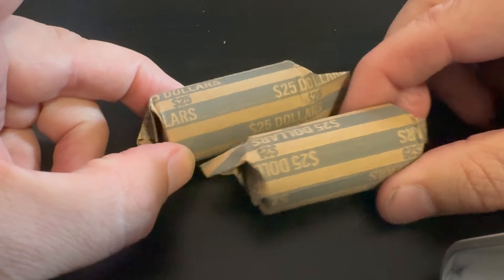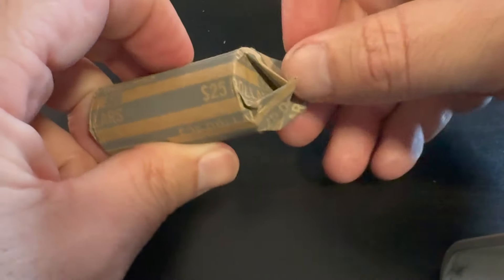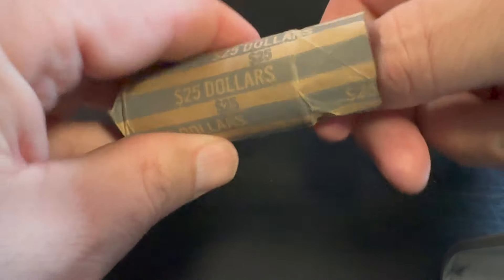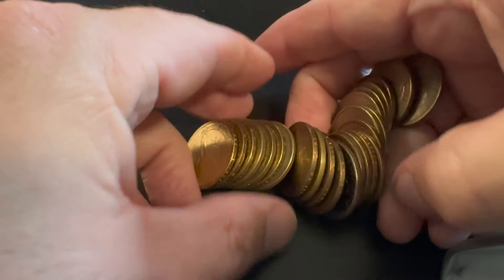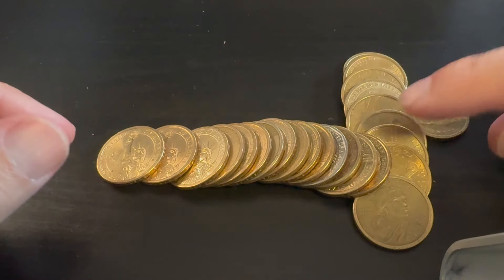Let's take those home and see if we can find anything. Alright, so we are at home and we're going to go ahead and open up this one here. Each roll is going to come with 25 coins. We're looking for any silver ones first, any Susan B. Anthony's. I did notice one — you usually get a couple per roll it seems like, but this one only had one.